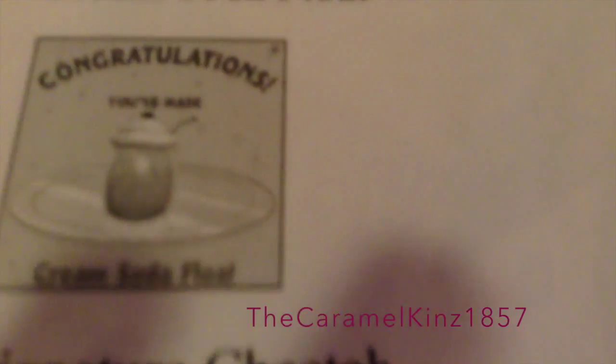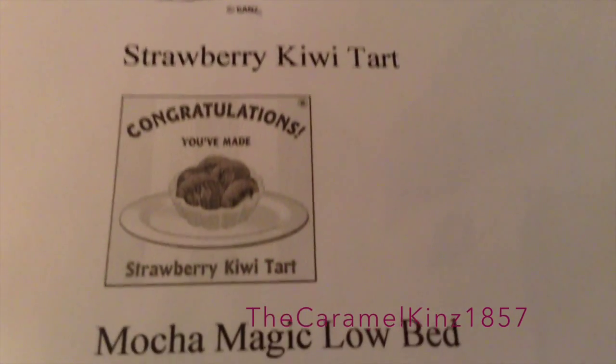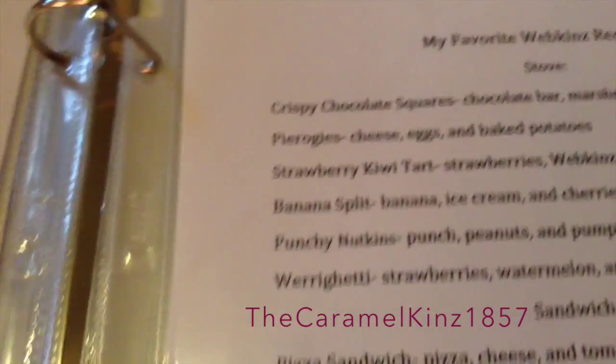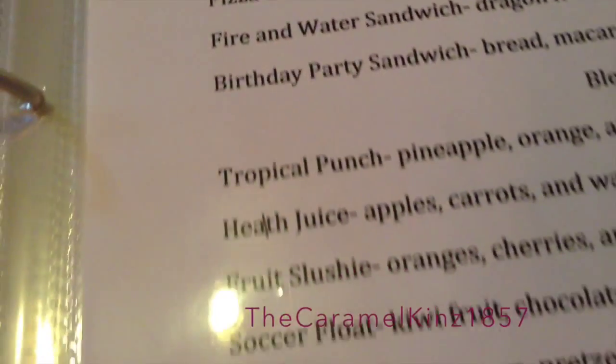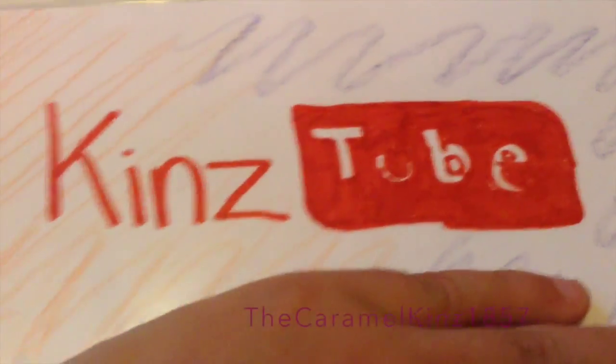Then I have these adoption certificates — you guys don't need to worry about those. You guys can look at these ones, though. Snowball, my Persian Cat. I stopped printing them out a while ago. Then Prim — I'm gonna skip her adoption certificate. Now I have my favorite Webkinz things, which was from last year actually, so I think these might have changed: the Cream Soda Float, the Signature Cheetah, Strawberry Kiwi Tart, Mocha Magic Low Bed, and the Fire and Water Sandwich. Then I have my favorite recipes, which were also from last year. And now I have Crafty Critters, which I absolutely adored a while ago. I have printed out the Tiger Den Bed and the Wilds of the Jungle sofa. And then my KinsTube page, which has my username and password on it.